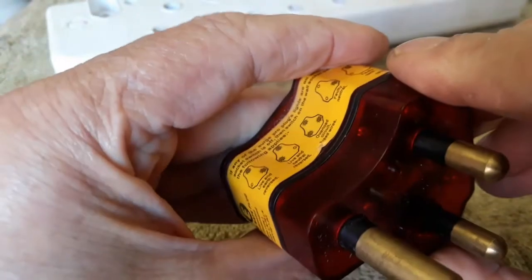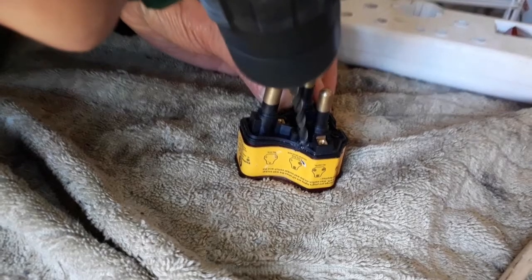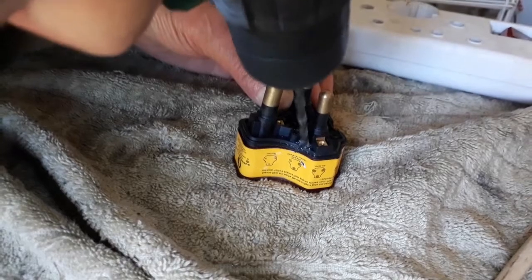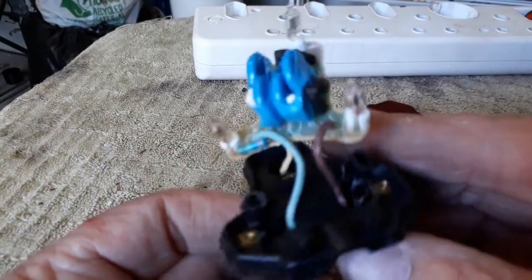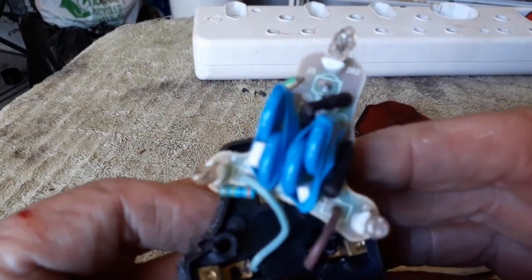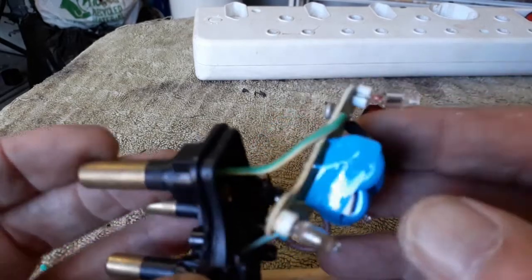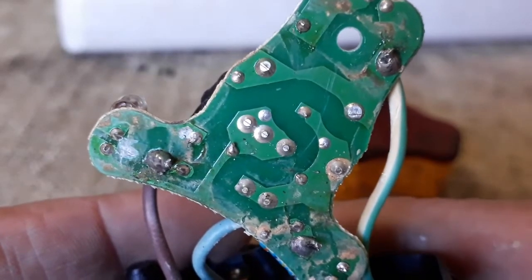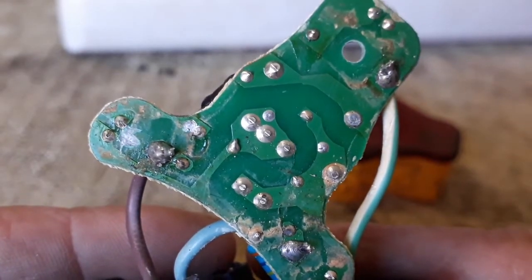I'm going to open it so we can see what's going on inside. I had to break it open and it's got a PC board, a couple of components, and three lights. Let me check that PC board quickly. I can tell the PC board is not clean whatsoever, and besides that, this electronics here has a smell to it — not very strong, but there's definitely an electrical smell.